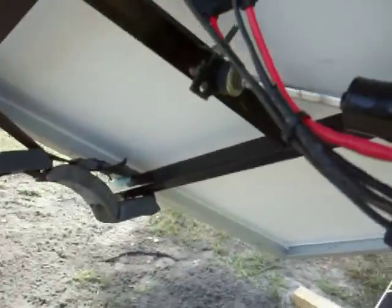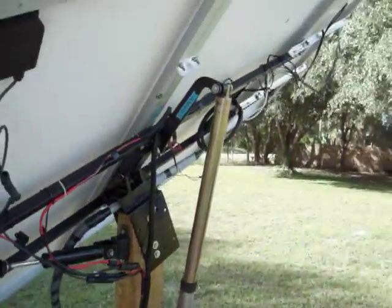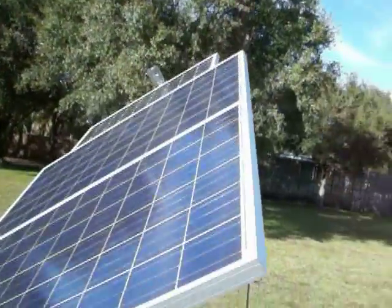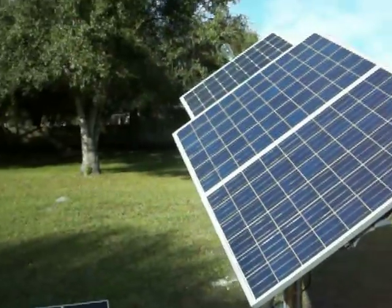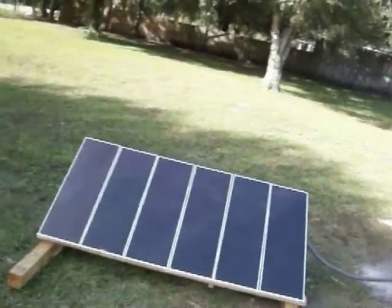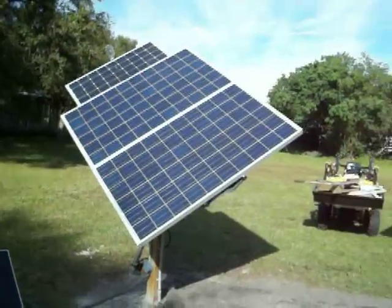I don't see anybody else out there that has thought of doing that. So that's a picture of the final deal. I'm very happy with it. I've been running my living room and my office now through the Go Power Inverter for two days straight. I used about two and a half kilowatts, and with everything shut off I use about 98 watts on standby.